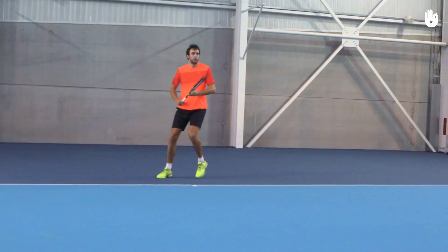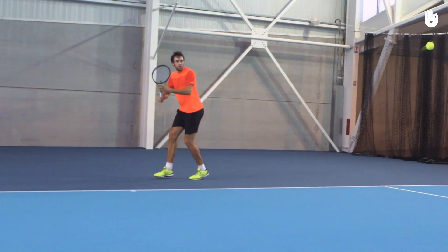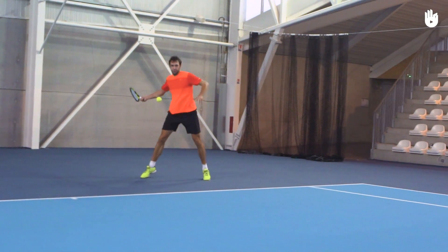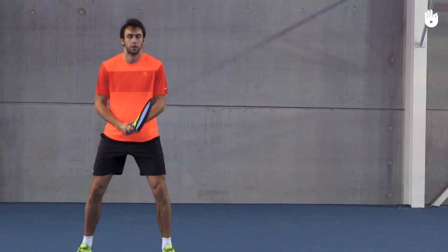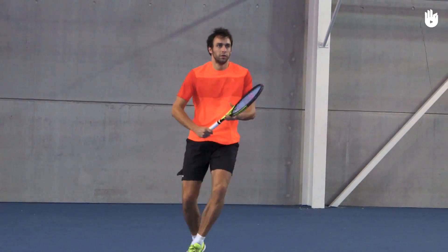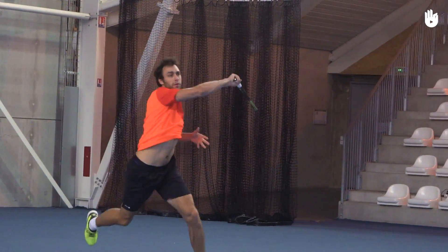At contact, the strings should face your target — in this case, your opponent's backhand. Remember, timing is key. For the inside-out forehand, contact the ball a little later than you would for the down the line.